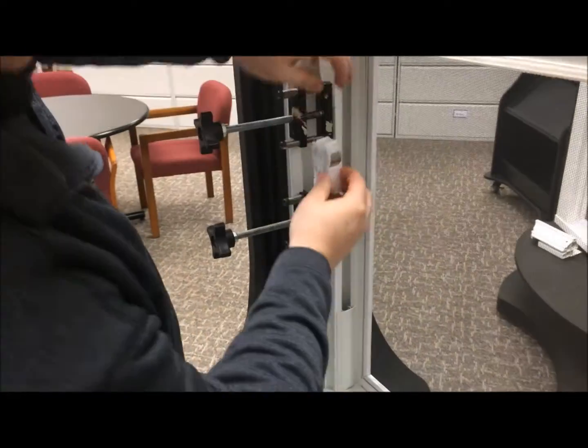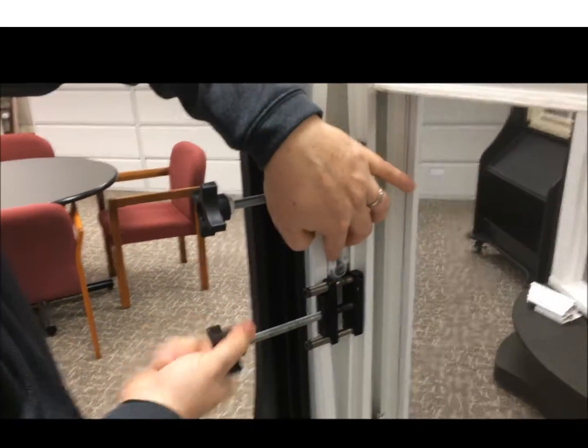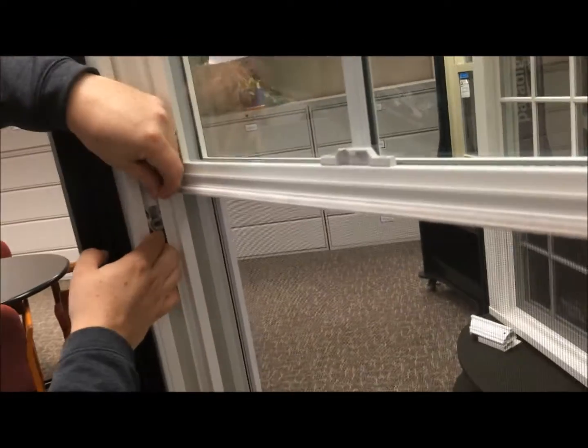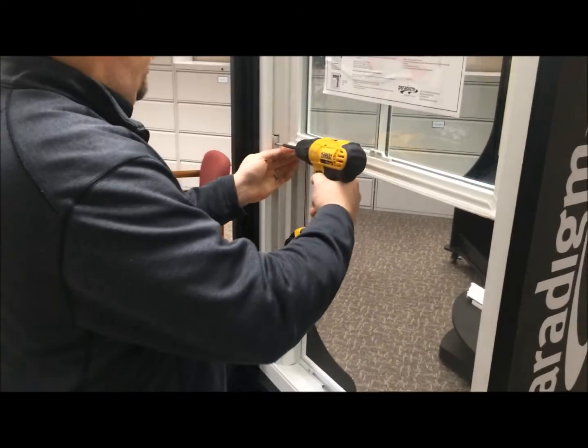Take your new one and just pop it back in. Then release your jam spreaders. After removing your jam spreaders, raise your spring balance back up to position, stick your screw back in the screw hole, and screw it back in place.